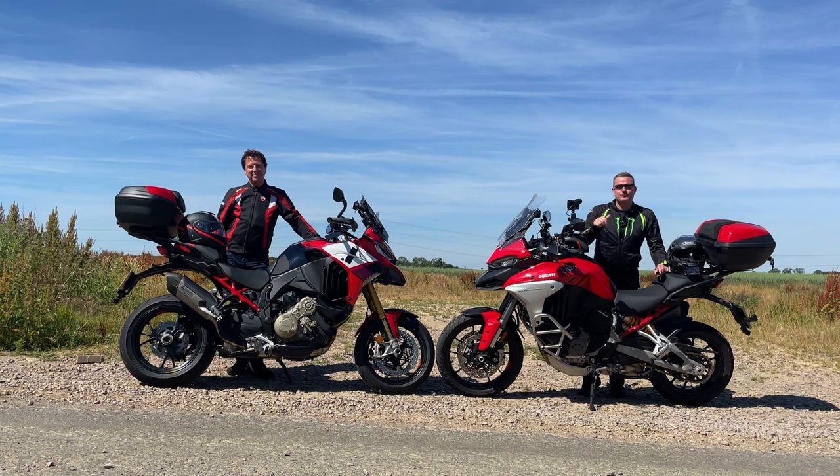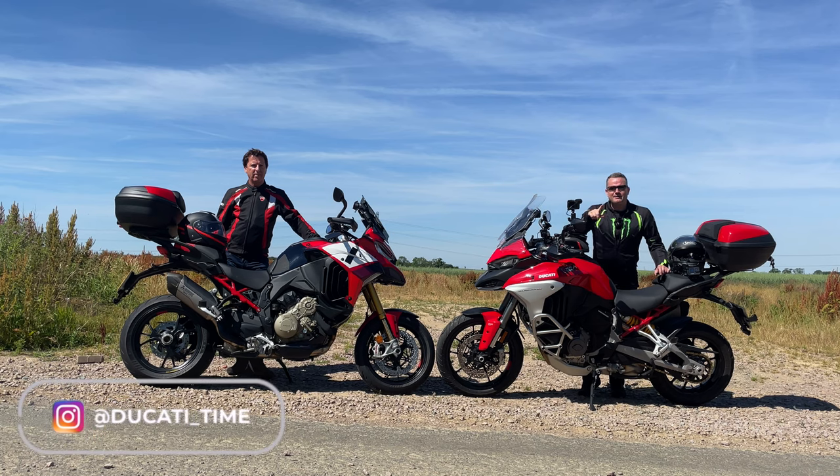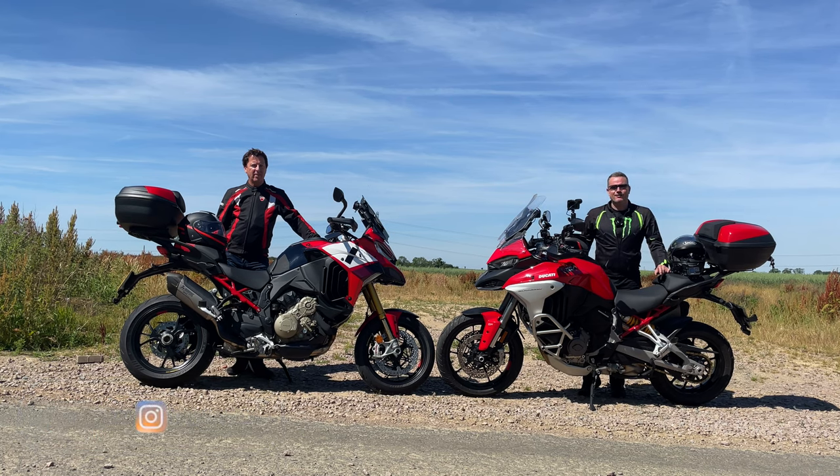Hi guys and welcome back to the channel. Today it's all about the Multistrada madness. I'm out here with my buddy who just picked up his brand new Multistrada V4 Pikes Peak. I'm on the Multistrada V4S. For the extra five grand, is it worth the money? Let's find out. Sit back, relax and come along for the ride.